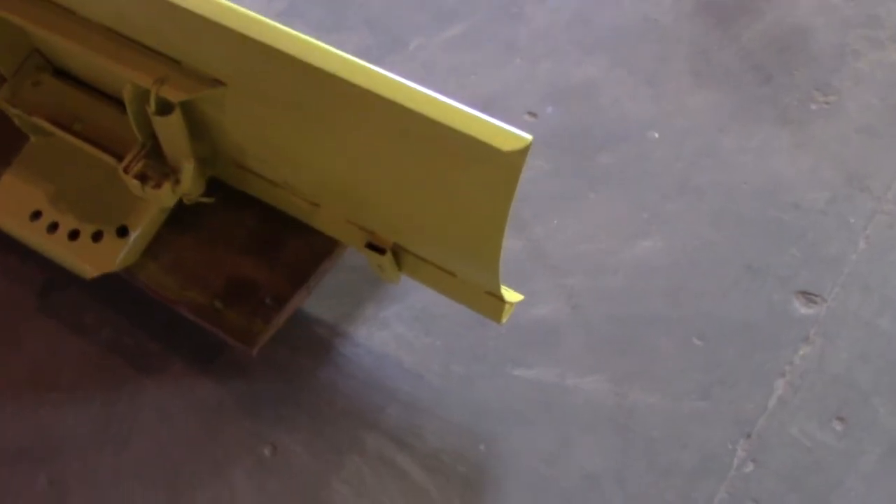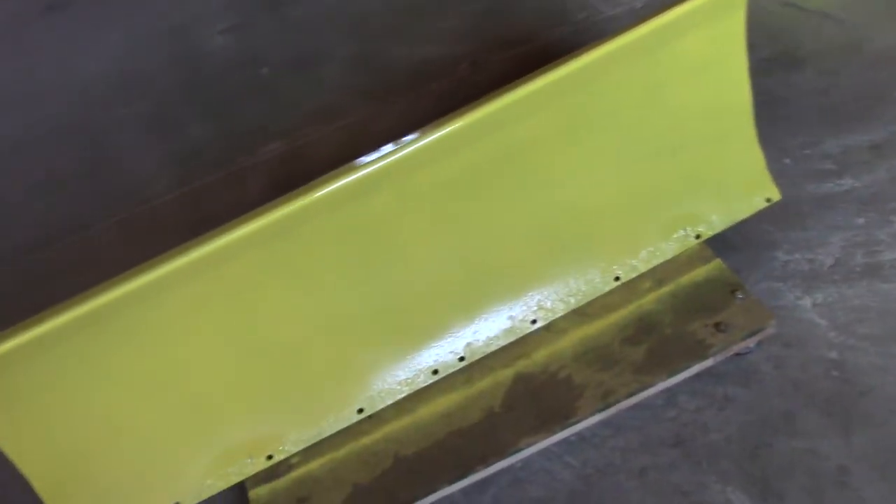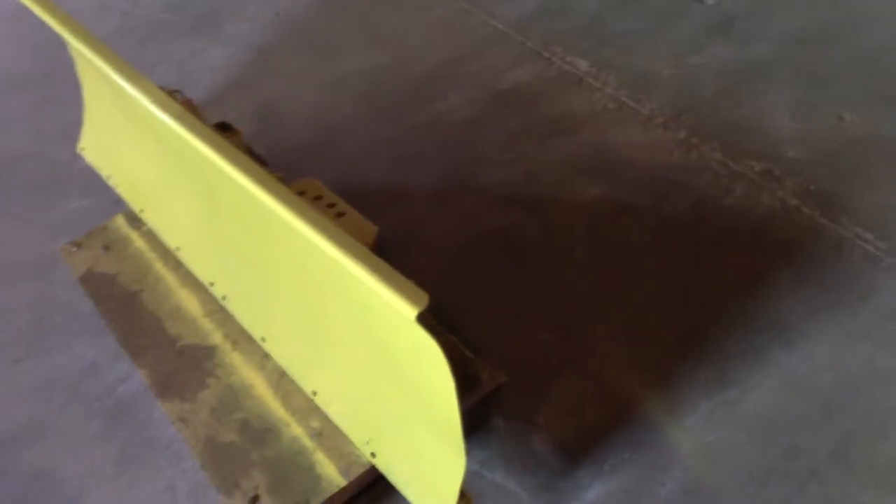As you can see, we got the 54 blade all painted up and everything. I think it came out nice. The other thing I have to do now is put it all back together, which I'm going to do after I finish this video up.